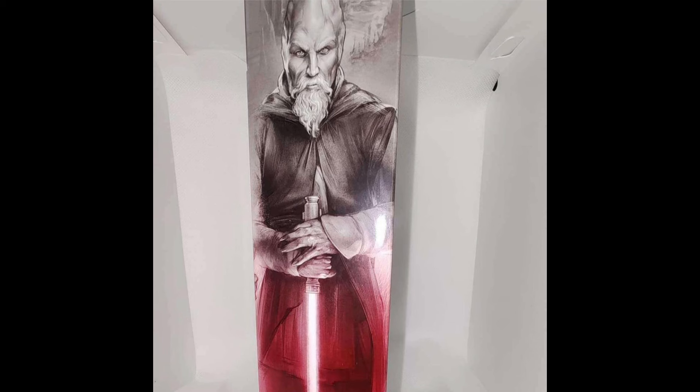As soon as we get any more information about these figures regarding shipping, release dates, and more in-hand photos, it'll all be covered here on the channel. Make sure to go down and hit the like button and subscribe so you don't miss out on any future Black Series news. That's going to do it for this episode — if you did enjoy, hit that like button, subscribe, and I'll see you guys in the next video. Thank you so much for watching.